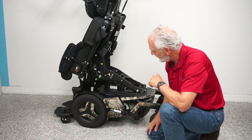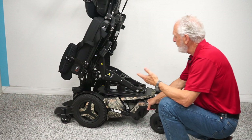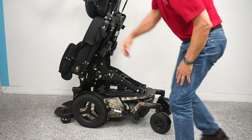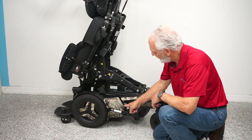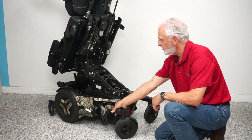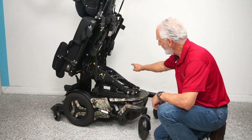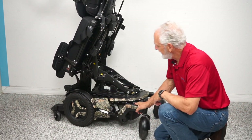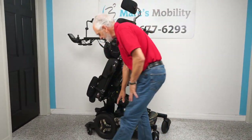If you want to push this chair manually — say the seat is down — you turn the power off, and on the motor there's a little lever. Push it down and now you're in neutral. The wheel rolls freely. You have a motor on each side. When you're done, put it back in gear.